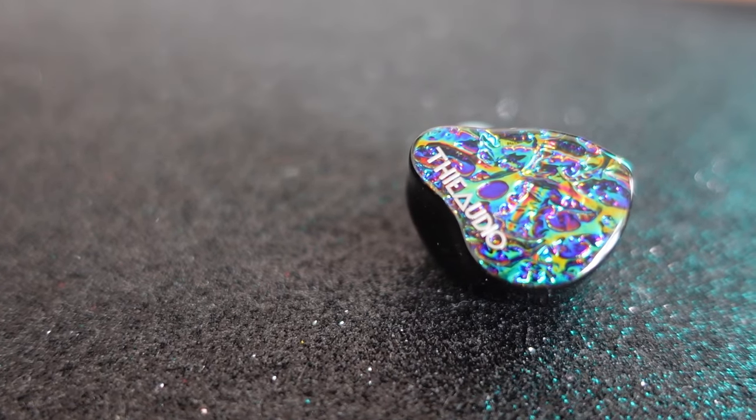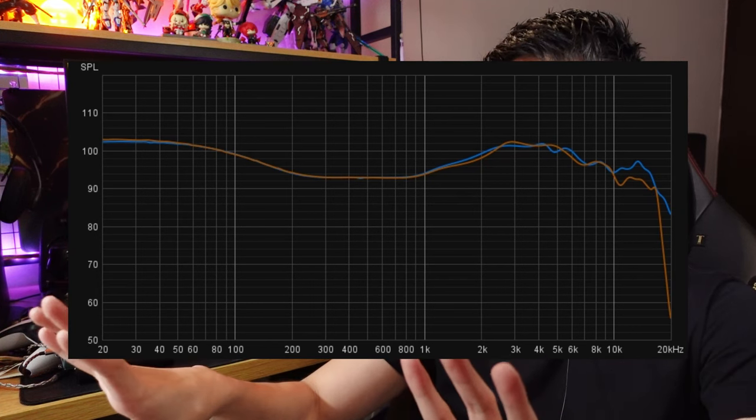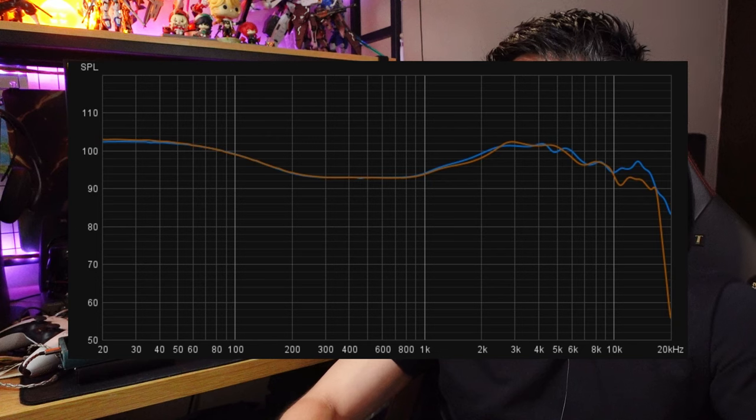Let's talk about sound. Does it sound like the Monarch MK3? It does in some ways. I've listened to both and measured them together. There are things the Monarch MK3 does way better, but there are similarities. Looking at the graph — and I'll put a screenshot here — they graph very, very similar. Only at the treble part is it different. From sub-bass to the mids it is practically identical.